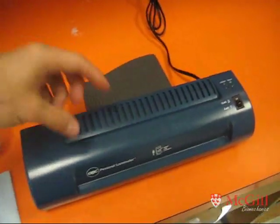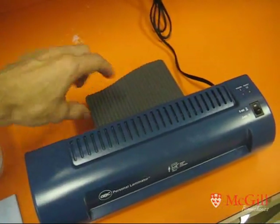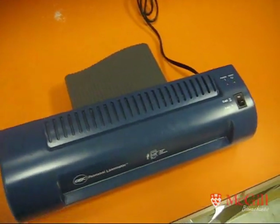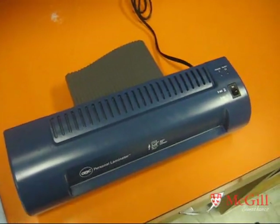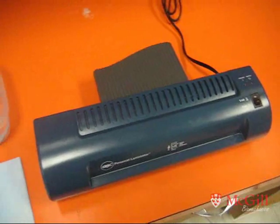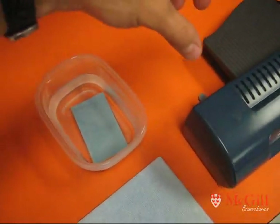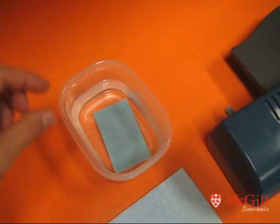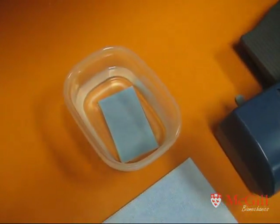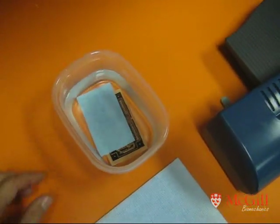As soon as the board came out, you reverse it and feed it through again — repeating for a total of four complete passes. The instructions say two passes, but I find four passes gives a much better bond of the toner onto the copper. As soon as the last pass comes out, drop your copper into the cold water and wait a few minutes for the paper to separate. You'll see it just slides right off, and the toner is left underneath on the copper.